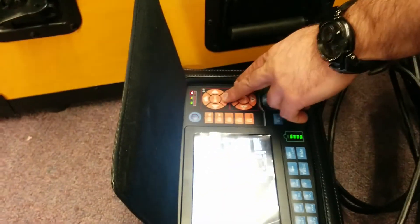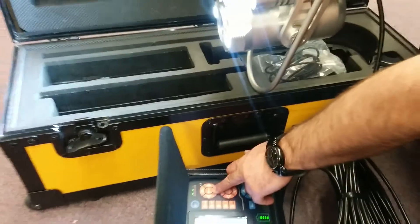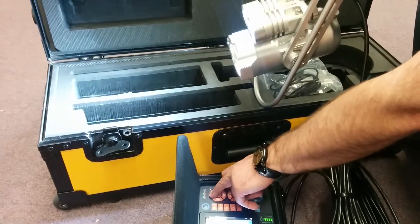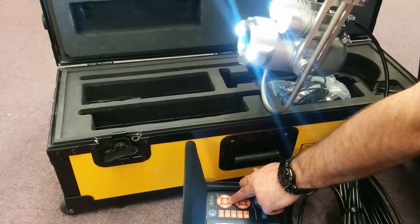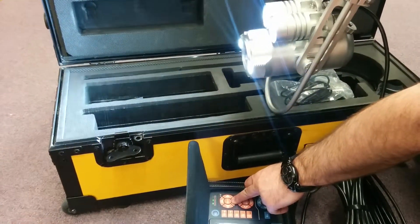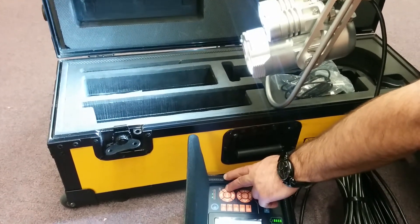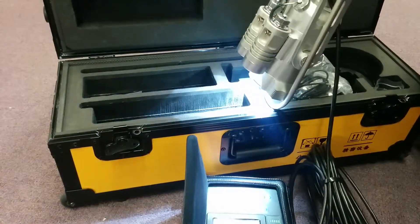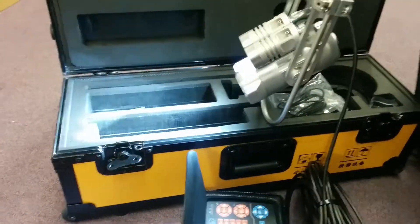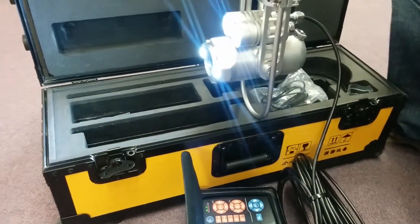Another thing to know about the unit: the home button is actually for a tilt feature. You can actually tilt the camera up and down using that. So once you insert it into a pipe, if you need to reposition a bit, you can do it this way instead of trying to angle the pipe around. The side-to-side buttons don't do anything for that, but if you hit the home button, it will basically just readjust the camera unit back to level position by itself.